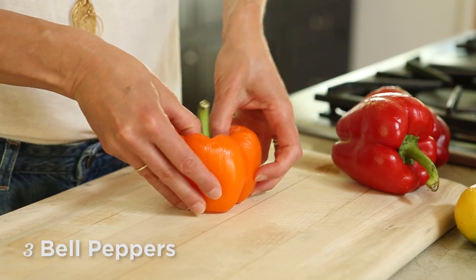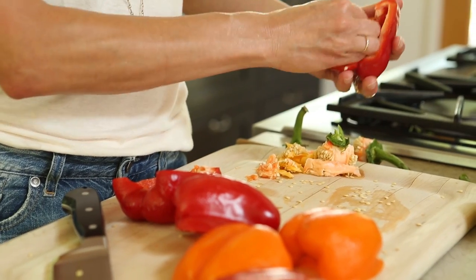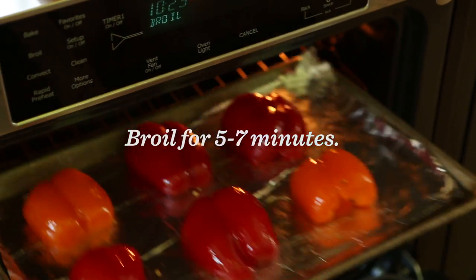First, I'm going to halve and seed my bell peppers. Then we're going to line a baking sheet with aluminum foil, brush the tops of our bell peppers with a little olive oil, and then set them into the oven to broil for about five to seven minutes.